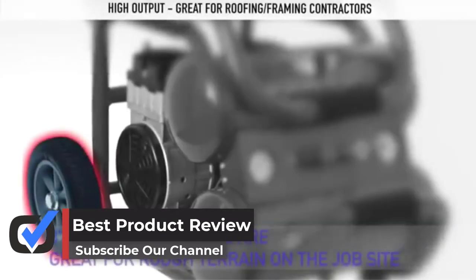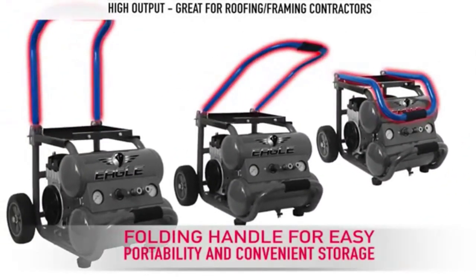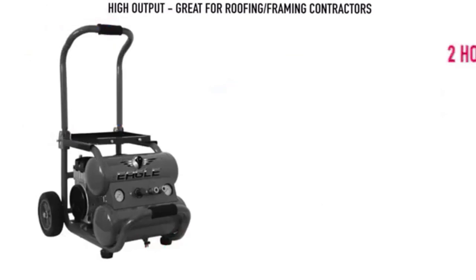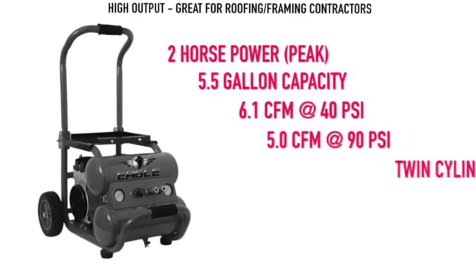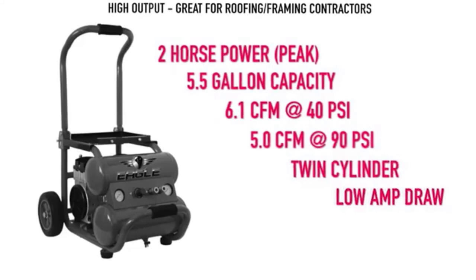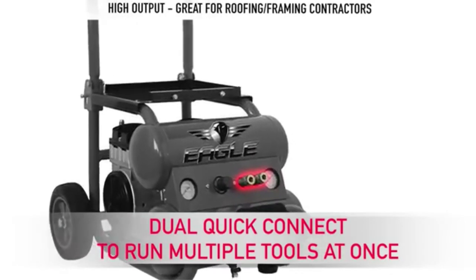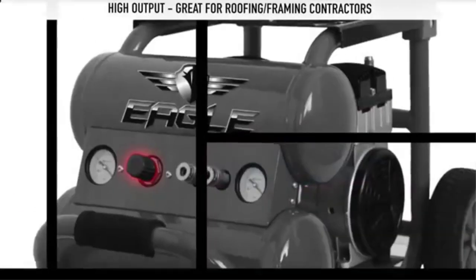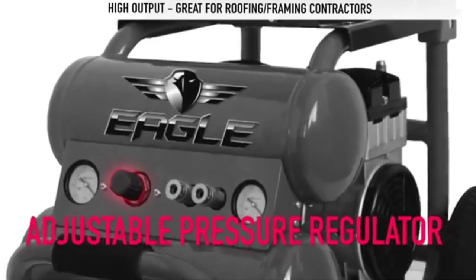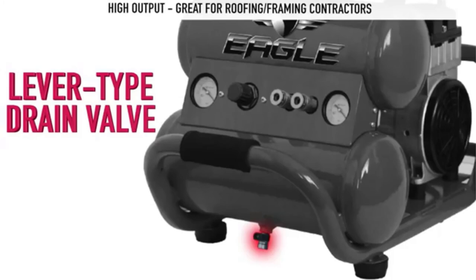Now let's get into more details. It has an oil-free double piston pump, which will give you 2 HP — that is a lot of power for something like this. It will also give you 6.0 CFM at 40 PSI, which is great for recovery time. If you work in different environments very often, this product will be the best portable air compressor for air tools for you. It has a 5.5-gallon capacity, which is more than good enough for storing air, so you can tackle tough jobs. It is not compact, but thankfully it does come with wheels and a handle for you to maneuver. Given the power and efficiency, no one expects this to be very portable, but it is still an amazing option.